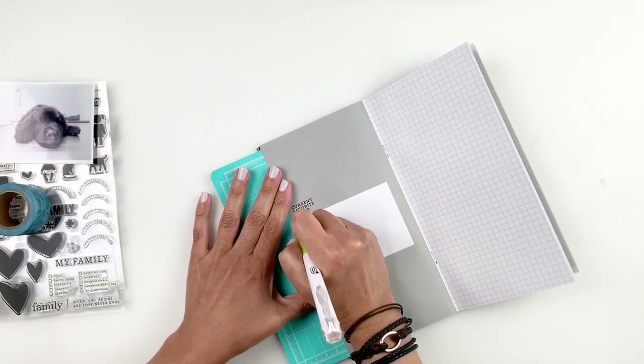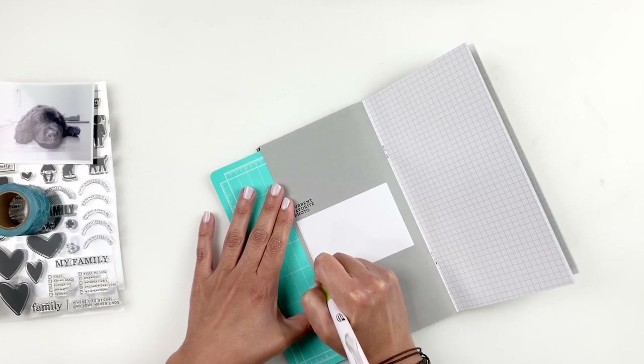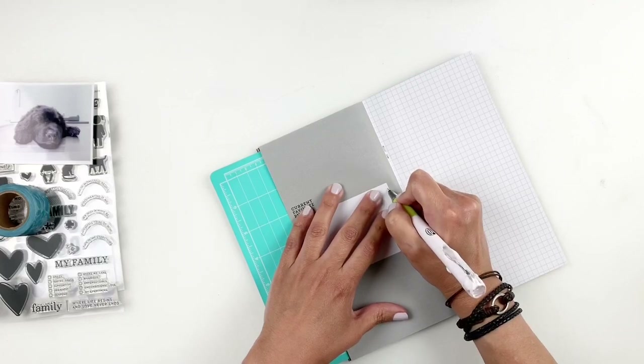I'm going to document him using my Studio Calico Sunset Bay kit. This is the traveler's notebook kit and I believe the subscription kit as well.